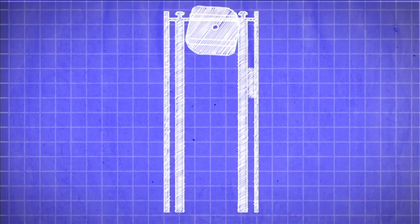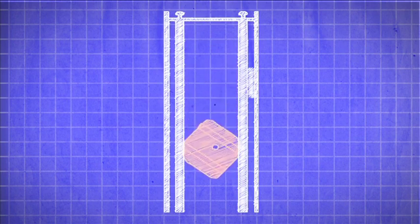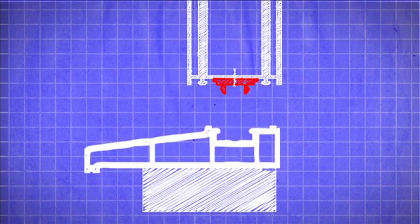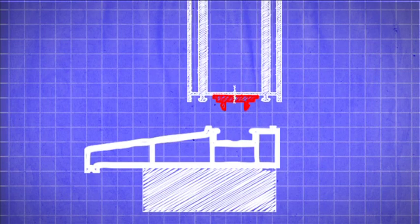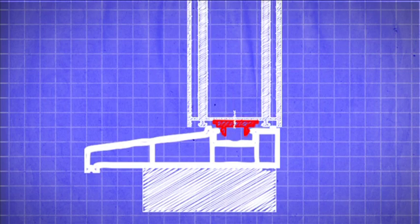Two sill support blocks should also be attached to each panel. If they're not, please refer to your instruction manual. Position the window close to the wall connector. The legs of the sill support blocks should line up with the channel of the sill. Push or tap the window firmly downwards to clip into place. The base of the window should sit firmly down onto the sill. Check your installation guide for an alternative method.